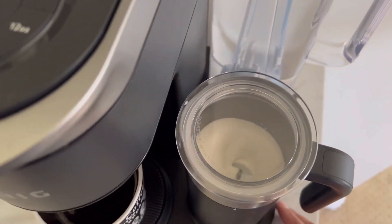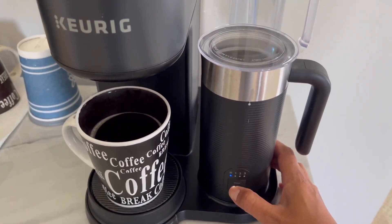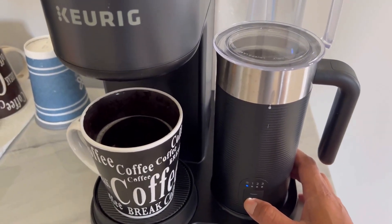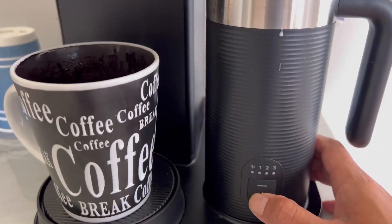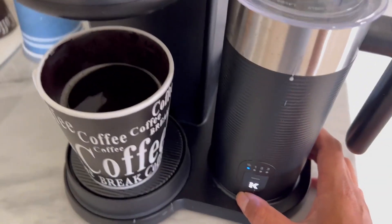If you love lattes and cappuccinos, this is your go-to coffee maker because of the milk frother. It makes it so easy to froth milk with a push of a button, and you don't need a separate machine.